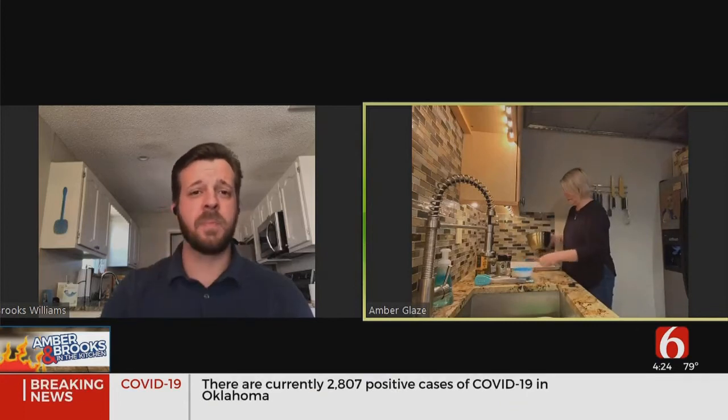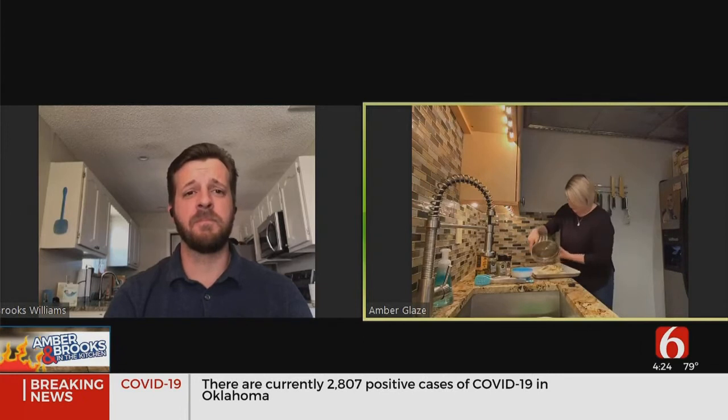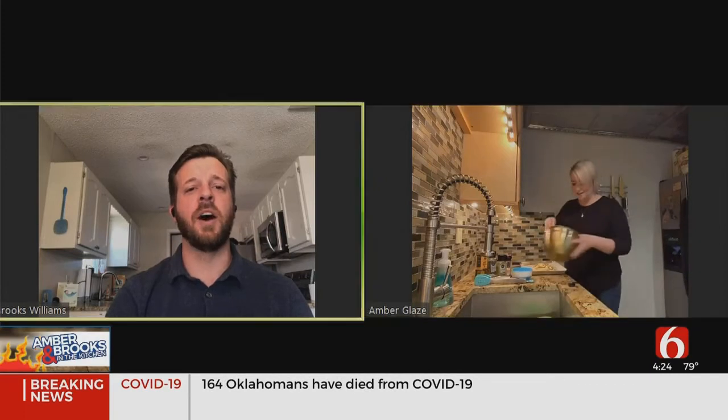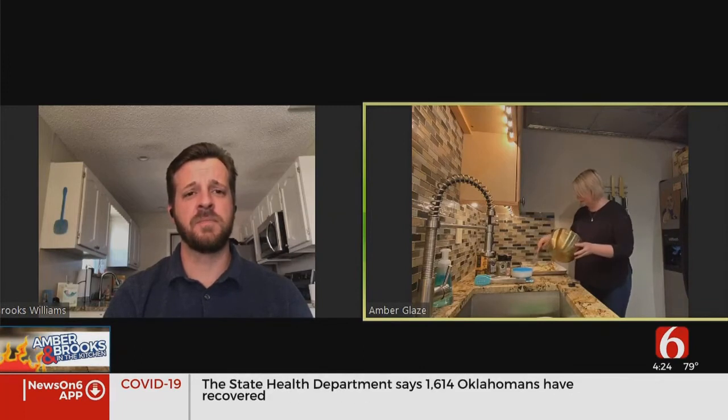Now what I'm going to do is put them on my pan. I'm just going to spread them out into an even layer here on my pan. Make sure you get all the goodness in the bottom of the bowl out on top — that's where all the Parmesan lives. And then I'm just going to pop these bad boys in the oven.